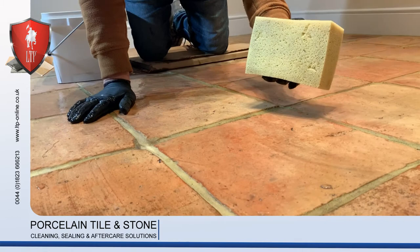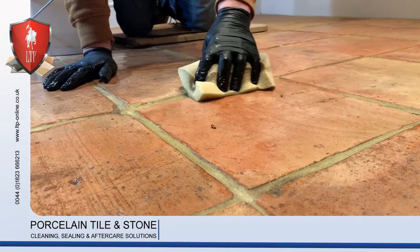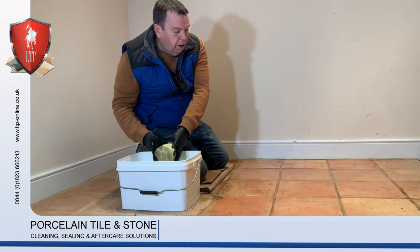As you can see, by using Grimax it makes removal of dirt from the floor effortless. The dirt is just wiping away.